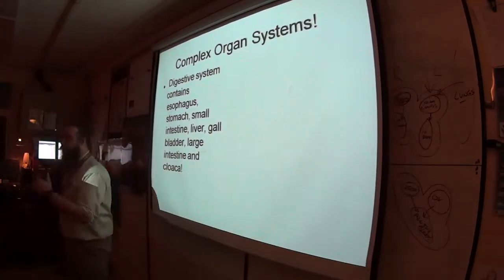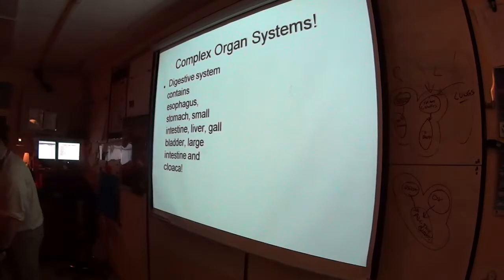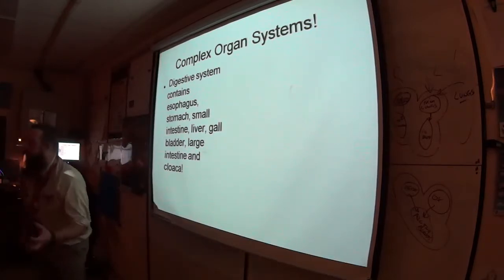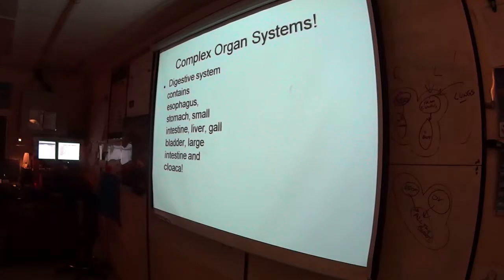The small intestine does a little chemical digestion, but primarily its role is to absorb nutrients — write that down large across everything. Intestine equals absorb nutrients. The large intestine absorbs a little more but mostly acts as a holding tank where liquids are reabsorbed, and bacteria help break down waste before excretion.